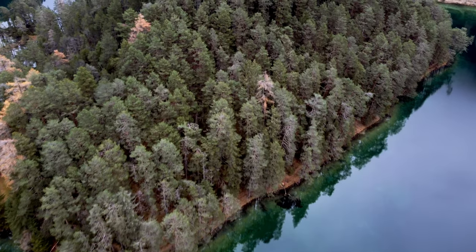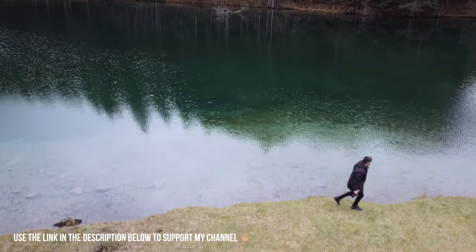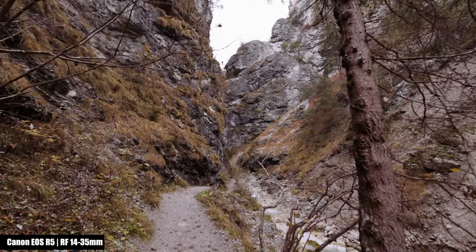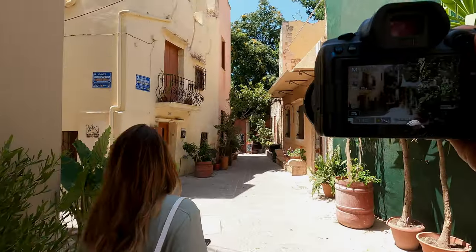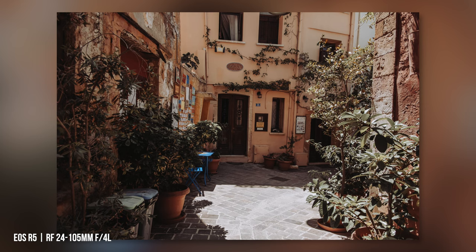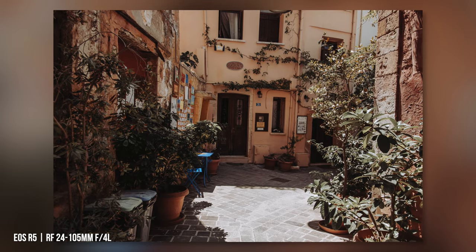Besides the 24-105mm I also have the RF 14-35mm for landscapes, but that doesn't mean the 24-105mm is unsuitable for that. For interiors, less focal length makes more sense, but for most people 24mm should be enough. My tip to get more: shoot in portrait mode and compose the image series as a panorama in Adobe Lightroom.